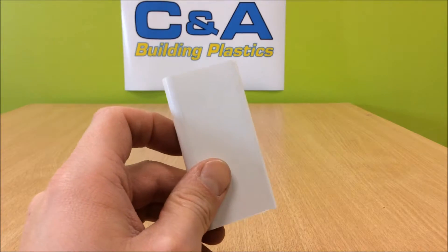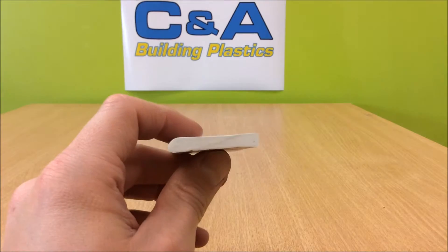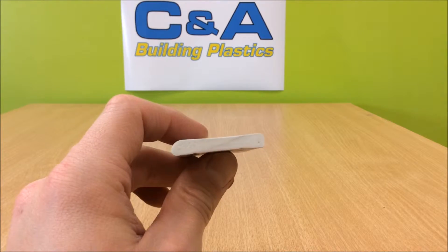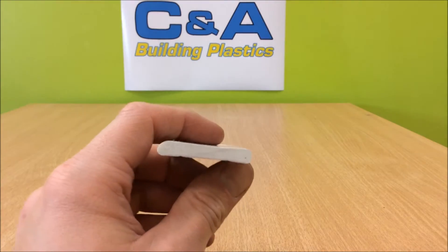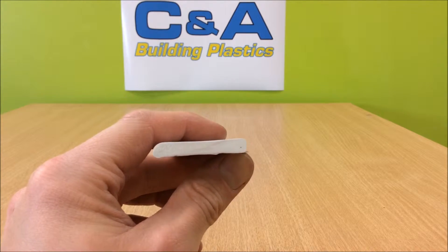This is a piece of 45mm architrave. It's white PVC, 6mm in thickness and 45mm in width. You have one side that is flatter and one that's slightly curved.